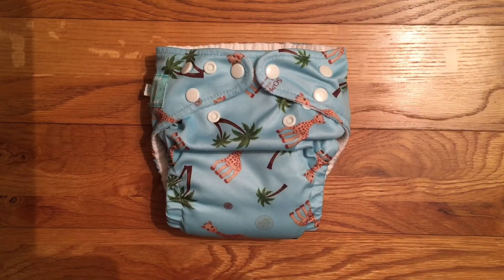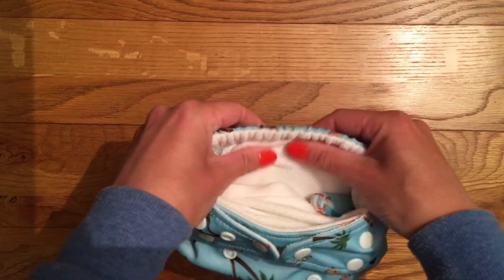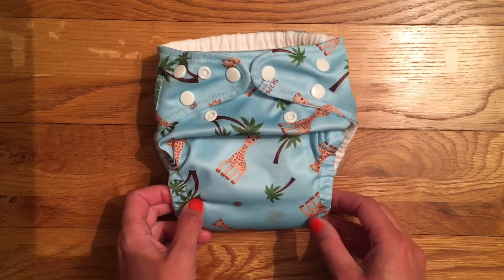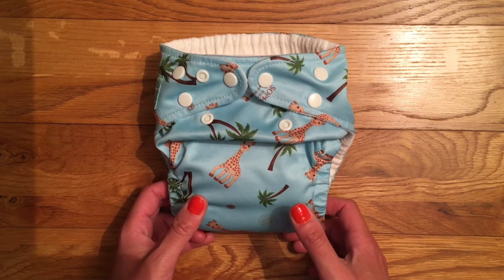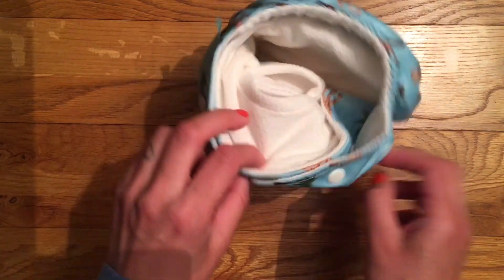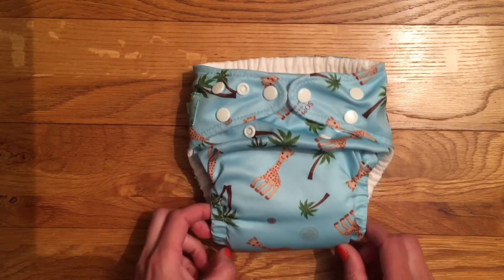Overall I really quite like this nappy — I purchased the ones I have purely for the cute prints, but I've been genuinely impressed. I love the adjustable leg elastic design, the lack of rise poppers on the front looks really neat, the lining is very soft, and the leg and back elastics are effective but gentle on my baby. I do think it's expensive at £23, and the microfibre inserts aren't ideal. For that reason I'm giving it four stars. If it came with cotton inserts it would definitely get five from me. The only other negative is the front pocket opening, but otherwise it really is a very lovely nappy.